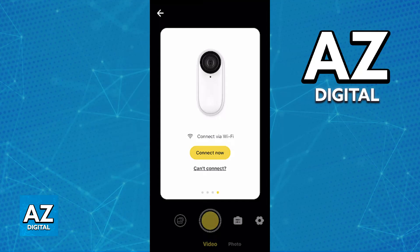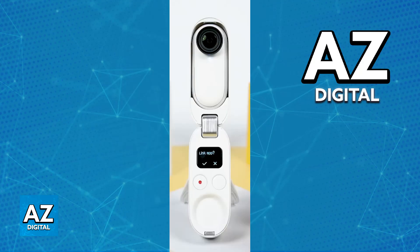Make sure that your Android device and the Go 2 camera are nearby and they should detect each other. Afterwards, find the selected device and confirm the connection — for the first time only. When you look on the app or on the camera itself, there will be a prompt telling you that you want to link the app to this specific camera.